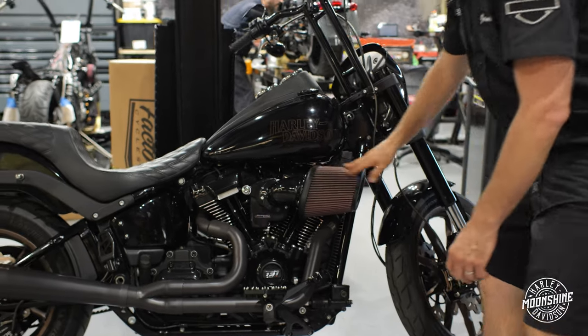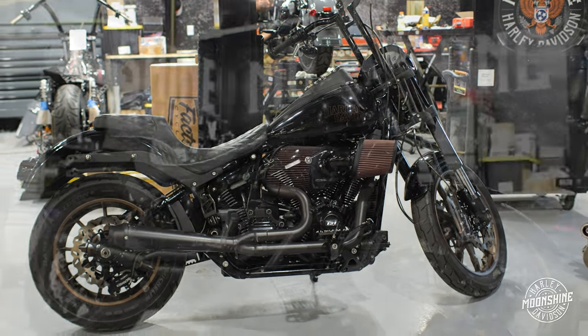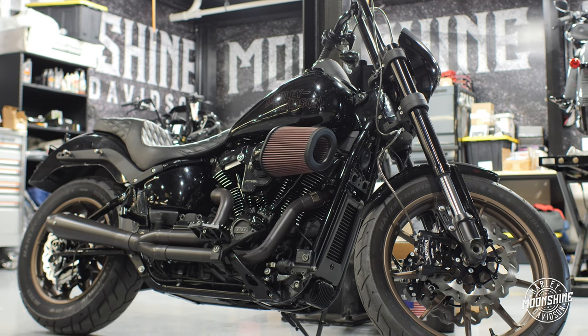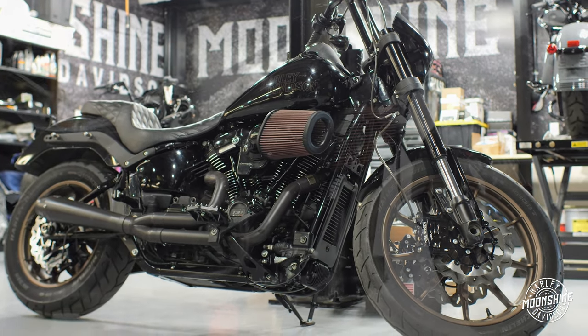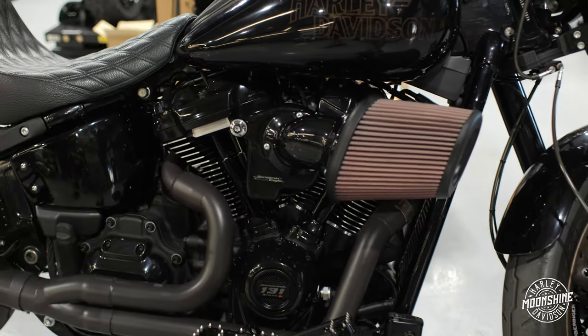There's a big Screaming Eagle intake on it. That flows all the air this motor can handle — it's a big filter, we're not sacrificing anything there. What air cleaners do on the dyno and what they do in a real-world application are two completely different things. This intake performs very well on the street and very well on the track.